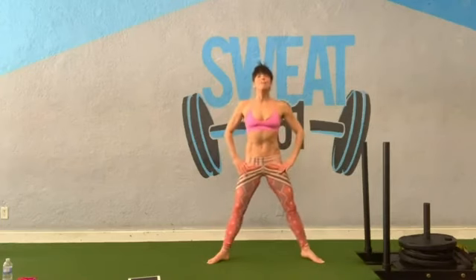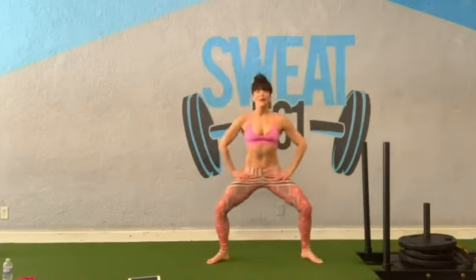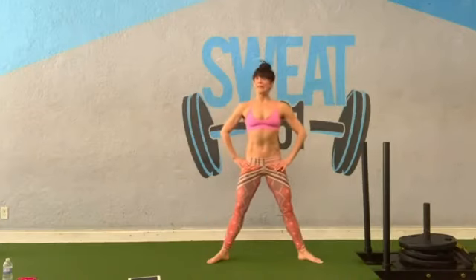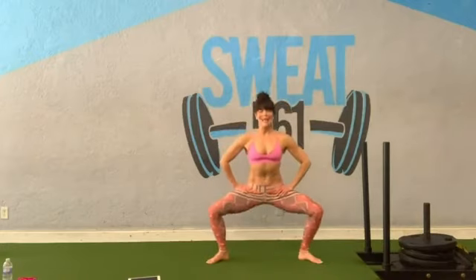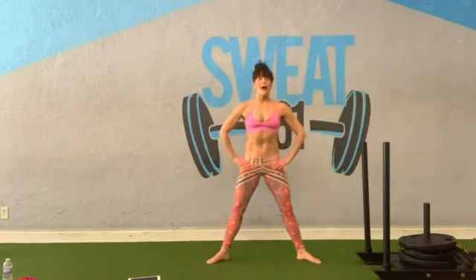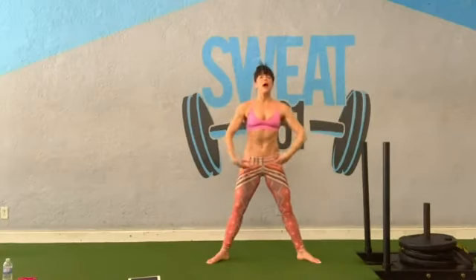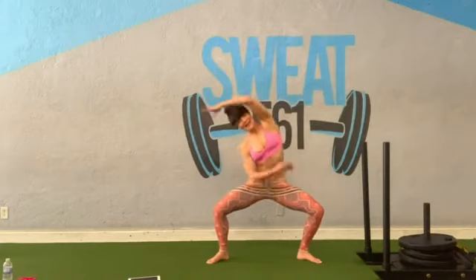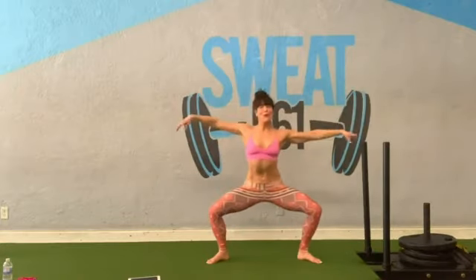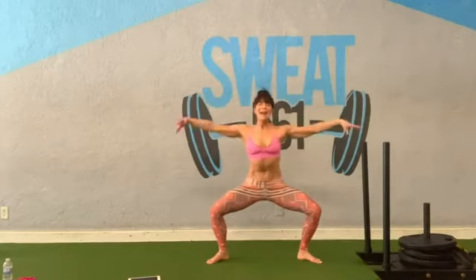Stand all the way up. Slowly lower yourself down — same pattern, same sequence. We're doing everything on the other side. Let's go faster — same reps, eight, seven, six. You should start to feel your thighs. Four, three, last two, one more time. At the bottom, open your arms, hold. Bend your left, back to center, stand up. Let's go faster — four, three, two pelvic tilts. Arms below the shoulders, one more time. Open, bend, center, stand back up.